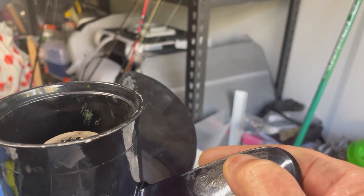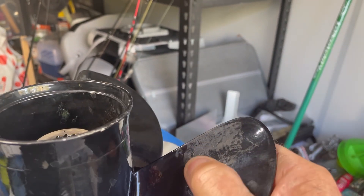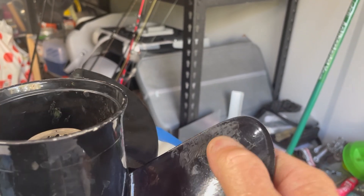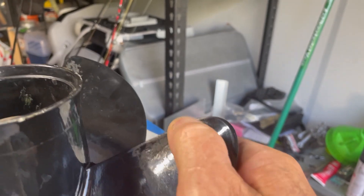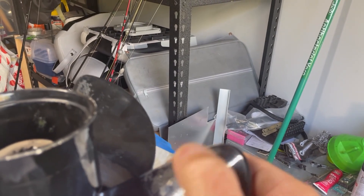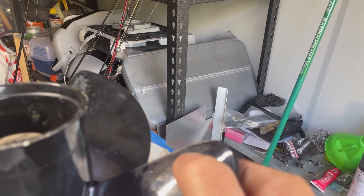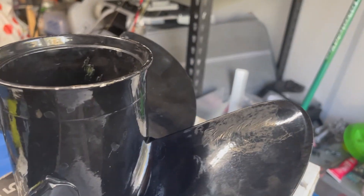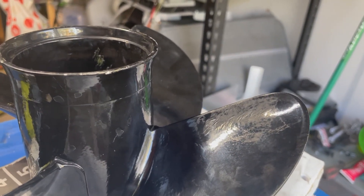You can go too hard on the cupping and it will just kill the performance of the prop — it'll just bog down. I wouldn't really want to go much more than what I've cupped this prop. In all essence, that's probably added another inch of pitch with that much cup on it. But anyhow, give it a go and see how it goes.